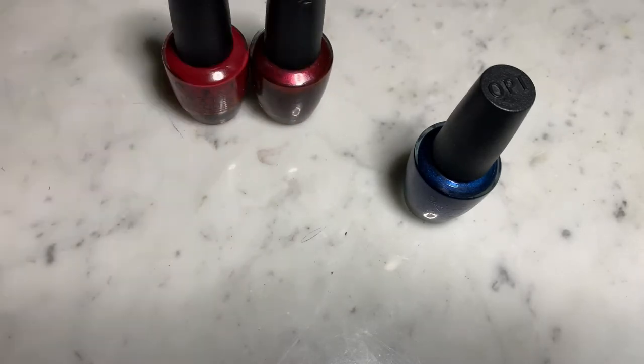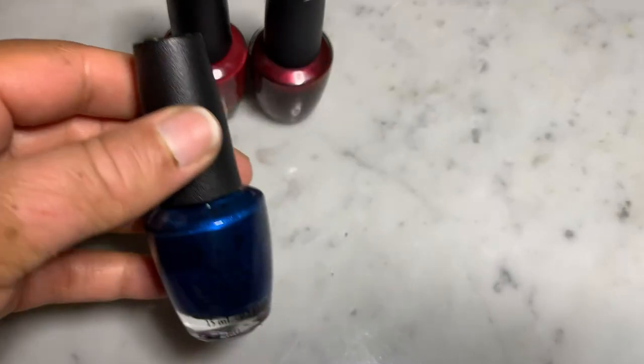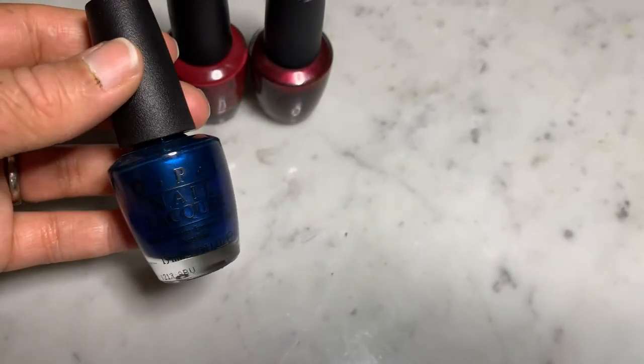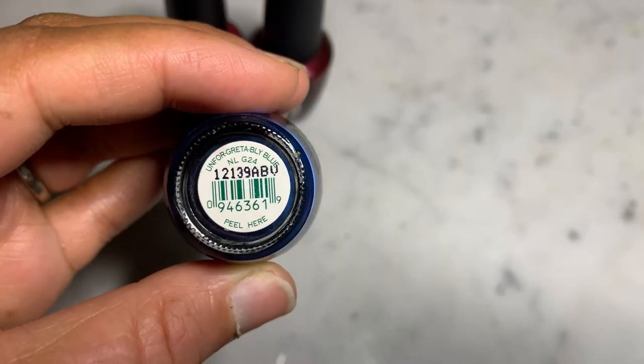Lastly, we have this blue shade — it's a deep navy blue which I love — called Unforgettably Blue.